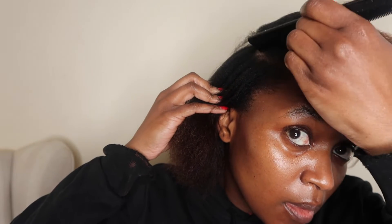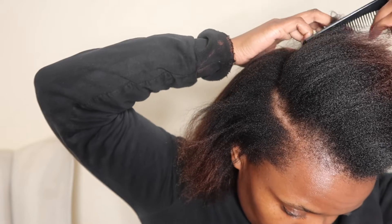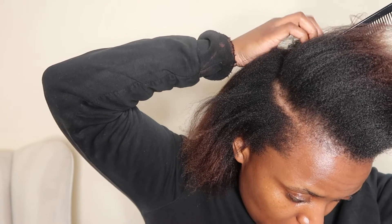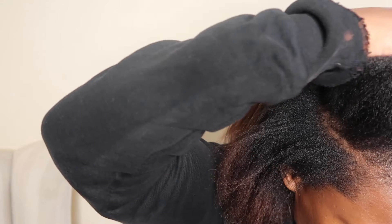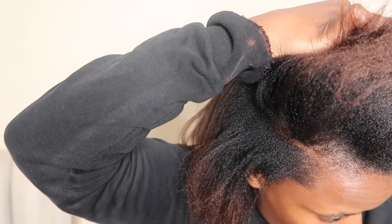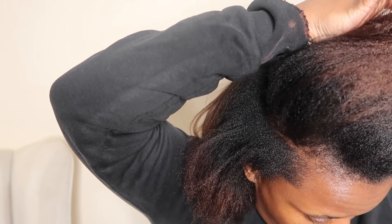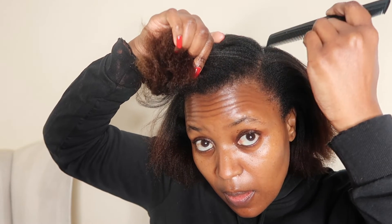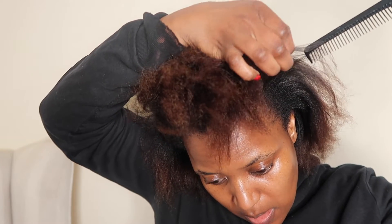Let's get started. I start off by parting the top crown area of my hair and put that away because that's going to be one of the last areas I'm going to tackle. My parts aren't always super straight but I don't mind, as long as I get them relatively where I want them to be. Then I just plait that top crown part so I can put it away and start focusing on the other parts of my hair.